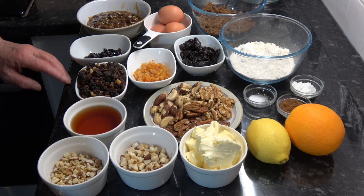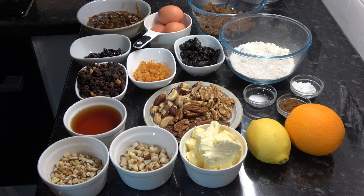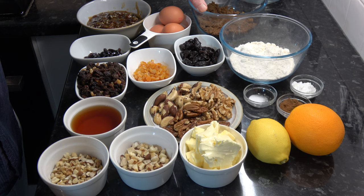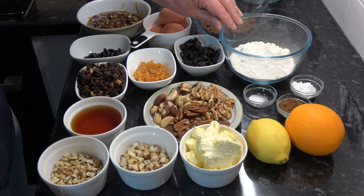I have 50 grams of chopped mixed peel, which is about a third of a cup. Three large eggs — that would be extra large in the USA. I have 150 grams, which is three-quarters of a cup, of dark brown muscovado sugar or soft dark brown sugar; if you can't get the dark, light would be okay. And I have 225 grams of self-raising flour, which is one and three-quarter cups.